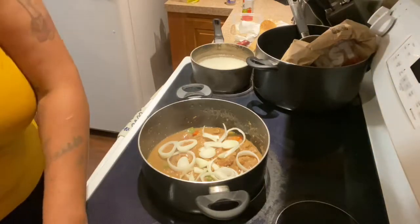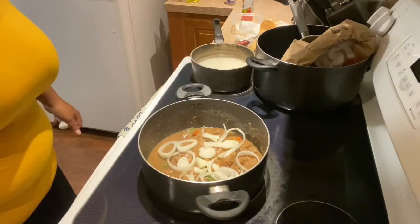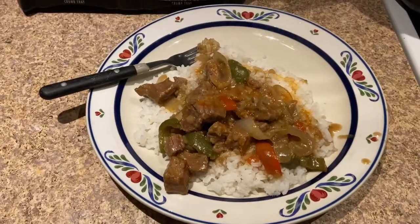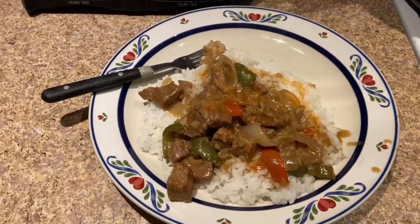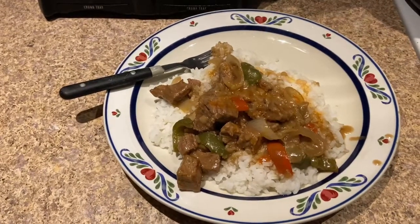Alright y'all, stay tuned — I'll be back with y'all once it's done or close to being done. Okay y'all, dinner is done! Until next time, don't forget to hit that like, subscribe, and share button. Have a pleasant evening, good night.